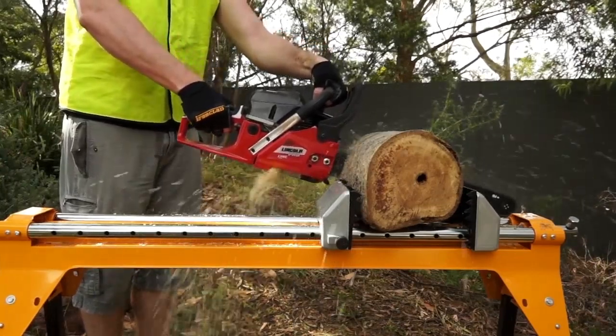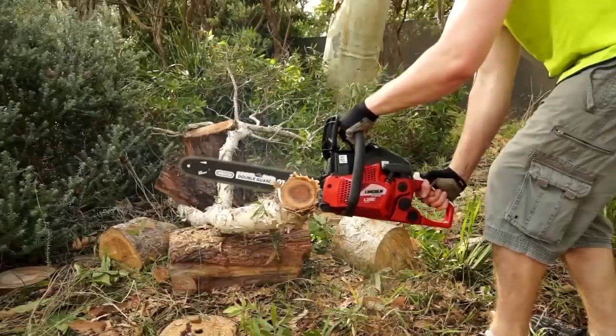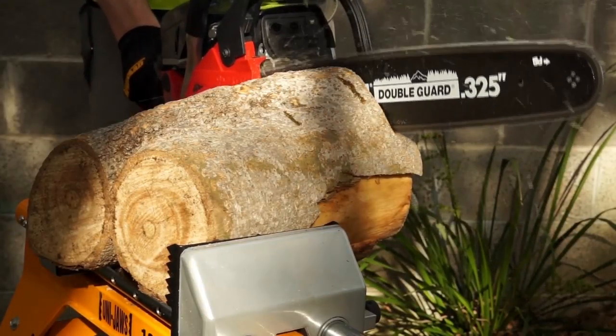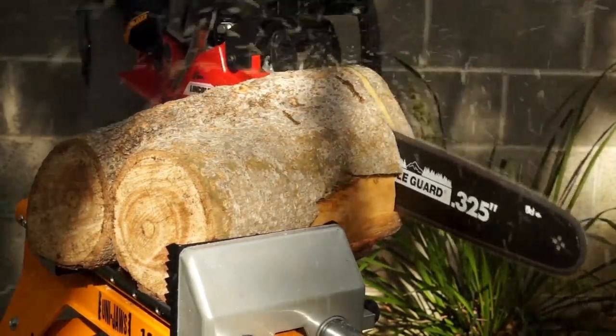It has 30% more chain teeth, reducing cutting time. Plus, the Auto-Oiler keeps the bar well lubricated for optimal cutting speeds and long-lasting durability.